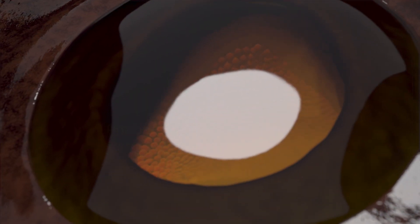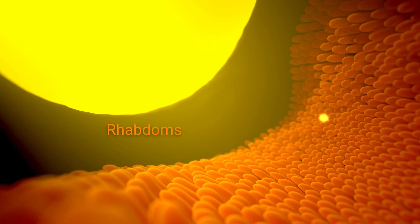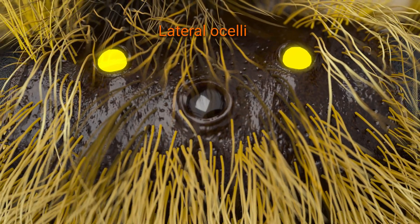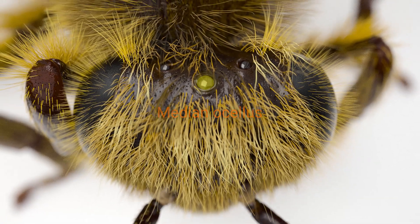Light enters this lens and travels through the vitreous body, which is basically a clear gel, before it gets to the retina. Here the light hits various photoreceptors — rhabdoms, just like the ones we saw in the compound eyes. In honeybees, the two lateral ocelli have around 1,100 photoreceptors. The median ocellus, the one in the center, has a few more.